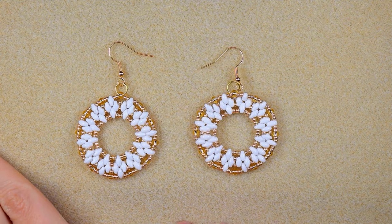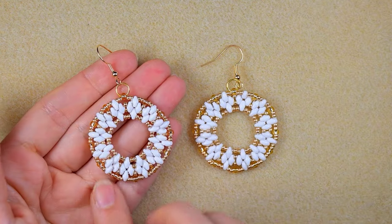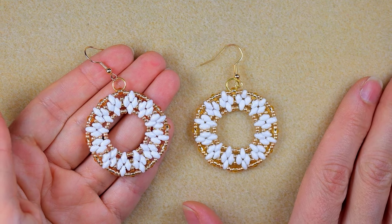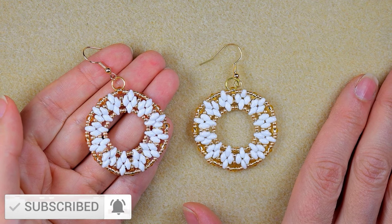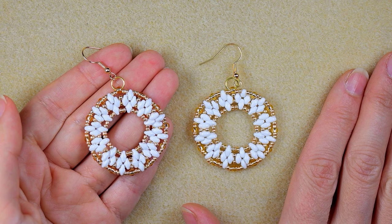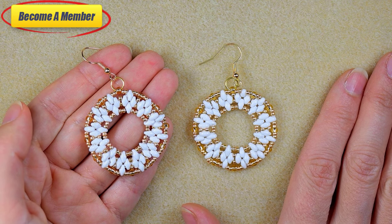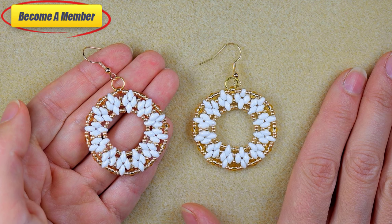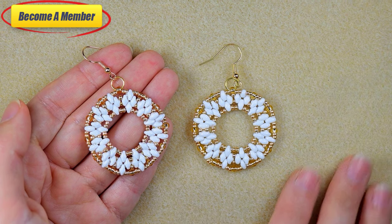My festive circular earrings with superdew beads are ready! If you like them and want to see more videos like these, subscribe with the bell, and please like, share, and comment to let me know you enjoy my work. You can also support me on PayPal or by becoming a member — perks are in the description or at the join button. Thank you so much for staying until the end; click on the playlist on your screen and continue watching.